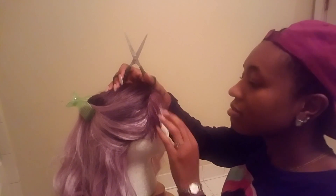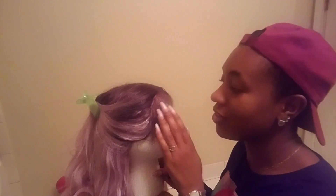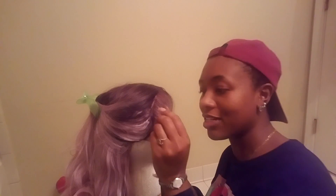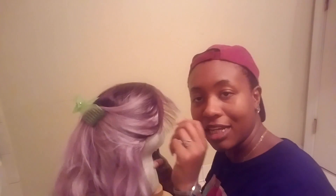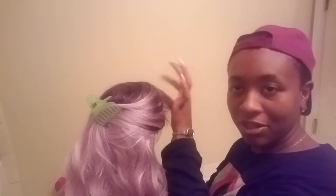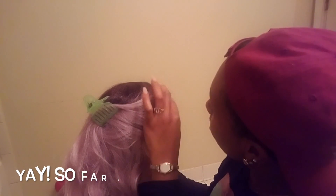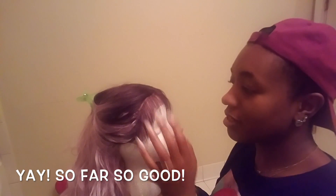Yeah, I feel like this is pretty good. Baby hairs — what do you guys think? I feel like the lace is making it look really dense, but I promise you guys it will help. If you can see right here, this is some pretty good baby hairs. Mind you guys, this is my first time. So these are pretty good. I think they're pretty good.